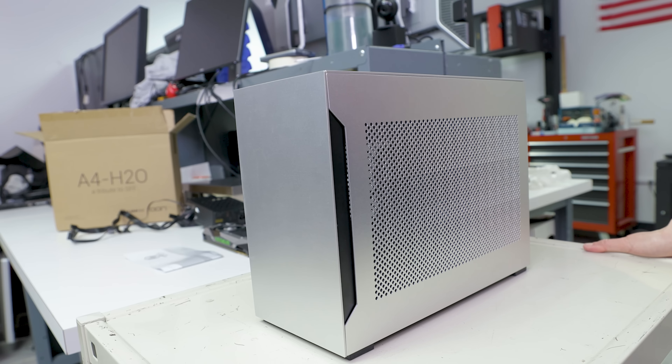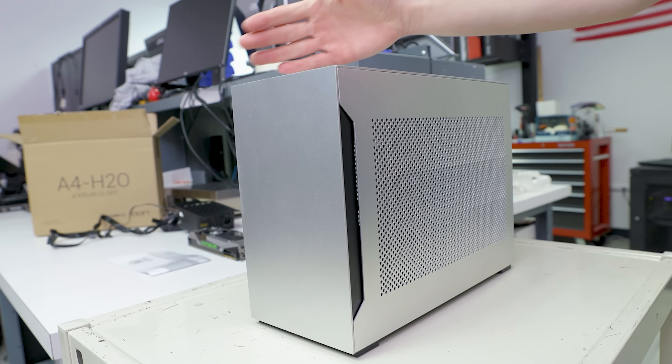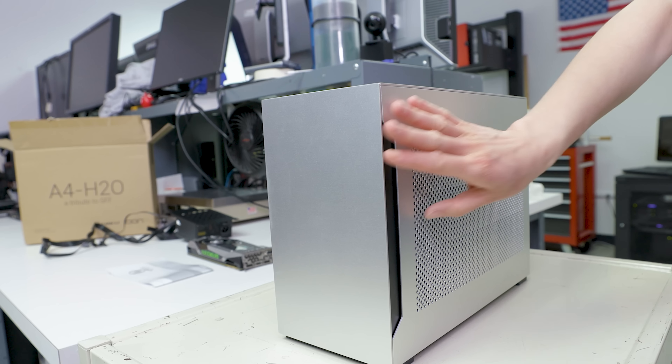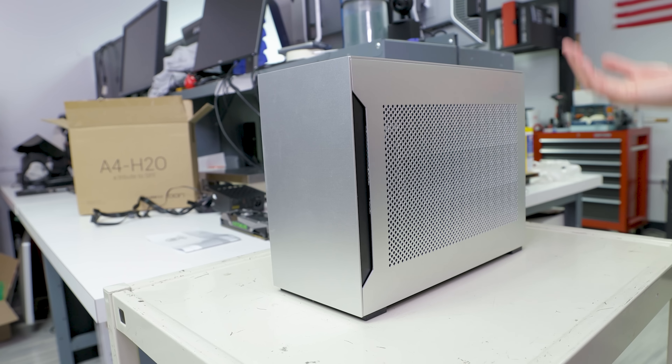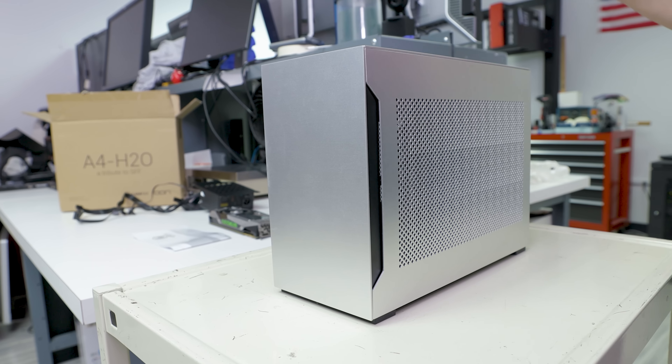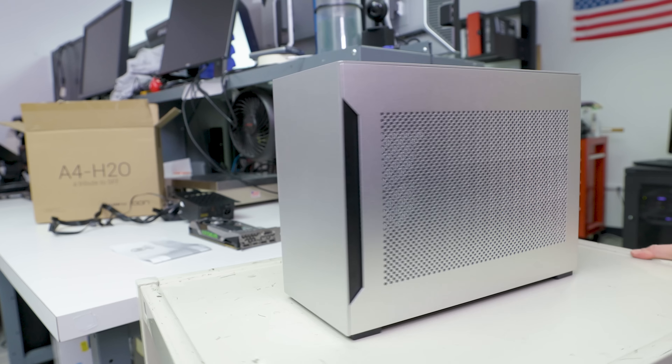This case is a sandwich layout, which means you've got essentially two different chambers. One side is for the GPU — or really any add-in card — and the other side is your motherboard and power supply.